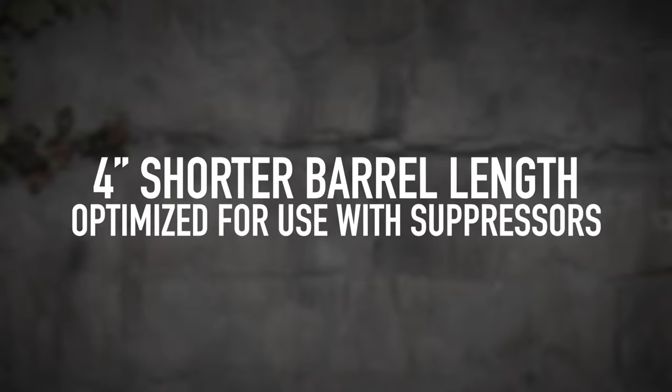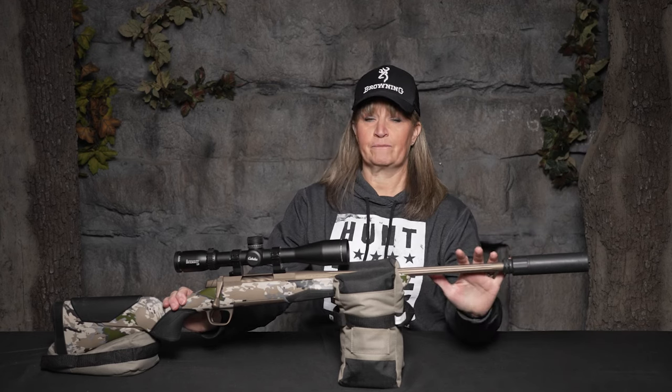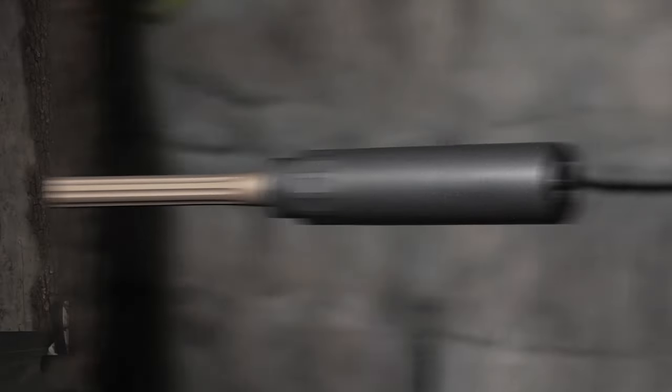It has a four-inch shorter barrel length optimized for use with a suppressor. The X-Bolt Speed SPR means suppressor ready — so we can put our Griffin suppressor on there and still have a decent overall length firearm.